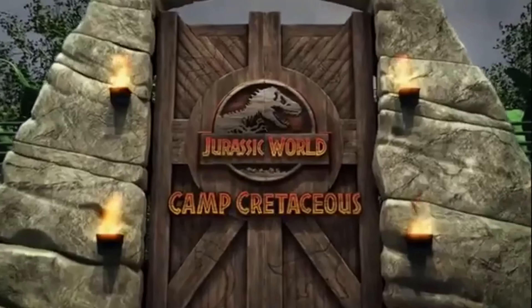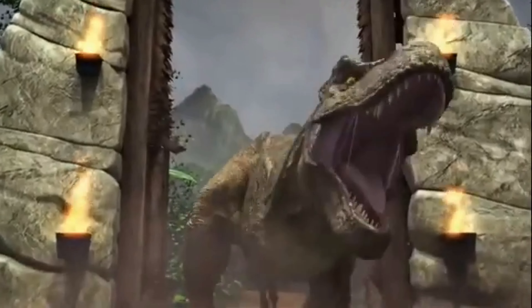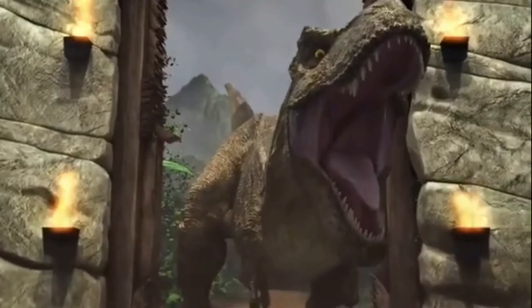Today is the release of Jurassic World Camp Cretaceous seasons one through three on DVD. If you guys don't know, I'm a huge Jurassic fan - love the movies, love the books. So excited for Dominion, we're like just over a month away, we're almost there.